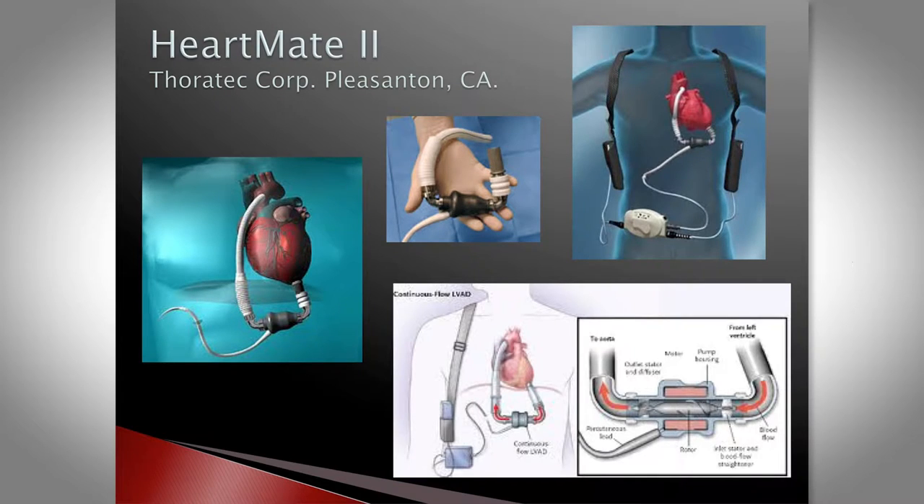We put in two different types of devices here. One is the HeartMate II, which has an inflow cannula, the device with its rotor, and an outflow graft that connects to the ascending aorta, with a power line running to an external controller attached to two batteries. The HeartMate device has an axial rotor and sits in the sub-diaphragmatic position, so it's a bulkier device — not ideal for small patients.